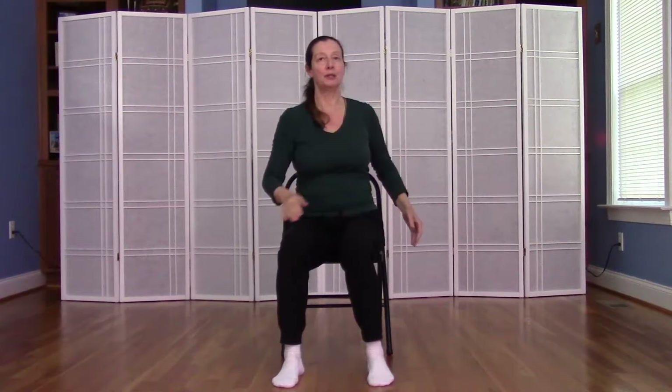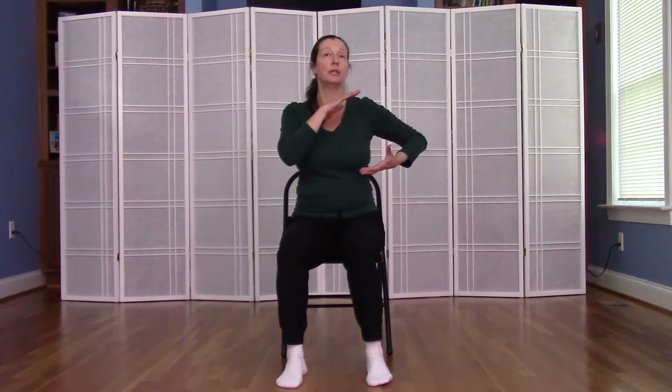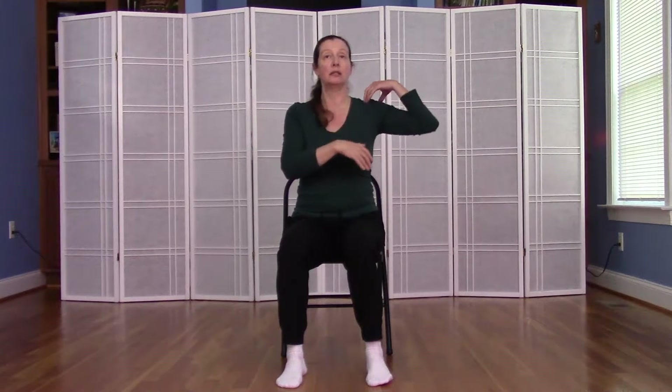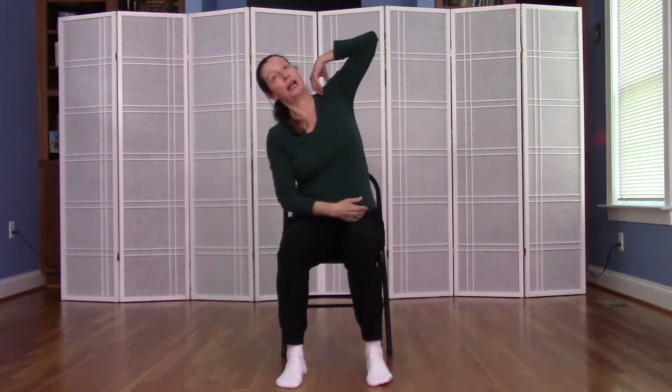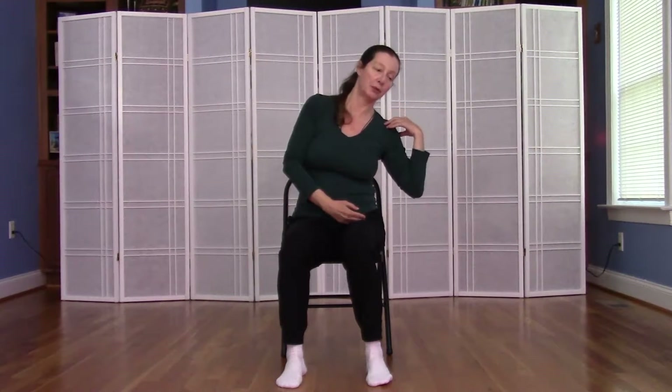And we'll bring the tapping to a pause. Now we're going to do some accordion breathing with the right side of our body. Imagine our ribs and our lung to be like an accordion — it fills up with air and the ribs move further apart, and then you exhale and the ribs come closer together.